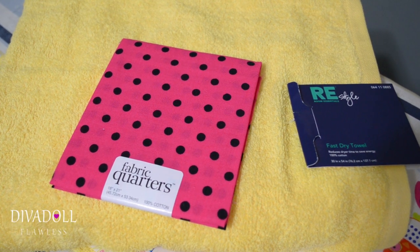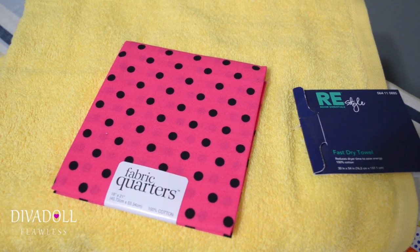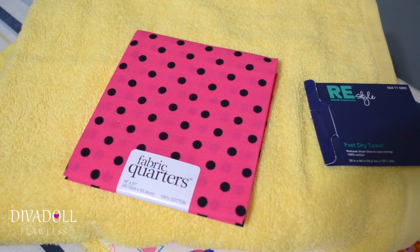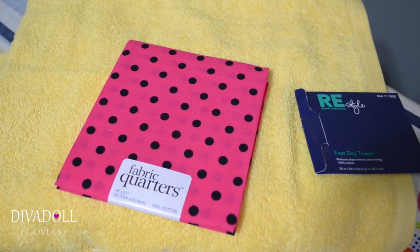To get this project started, you will want to have a towel. I chose this towel from Target — it was $4.99 — and you will also want to have some fabric quarters or just any kind of cotton material.